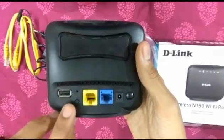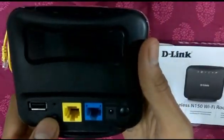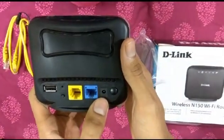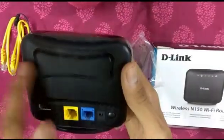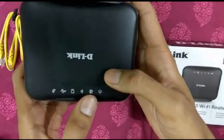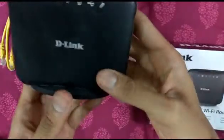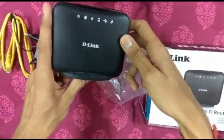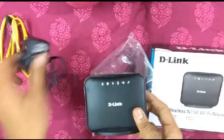The first port is the USB port for a dongle. The second is for WPS and the reset switch. The third is for Ethernet. The fourth is the WAN port, and the remaining three are also Ethernet ports.